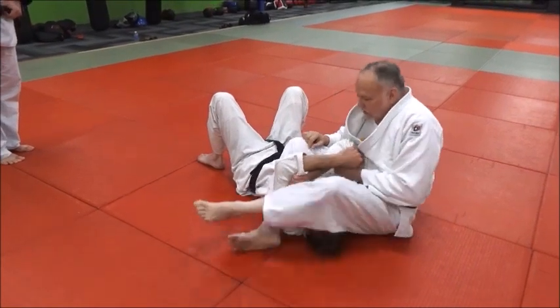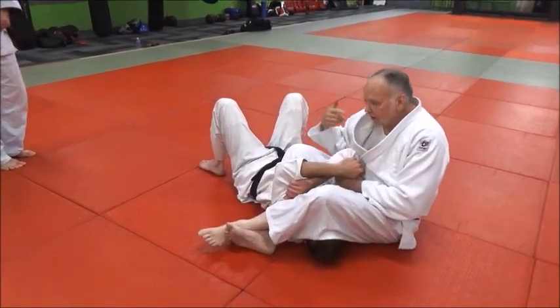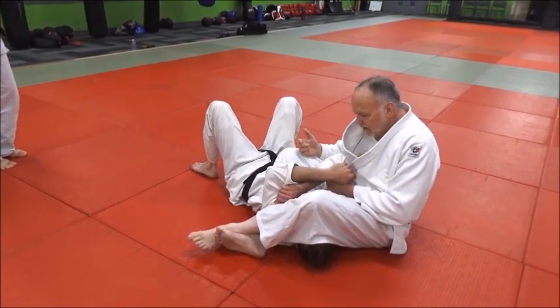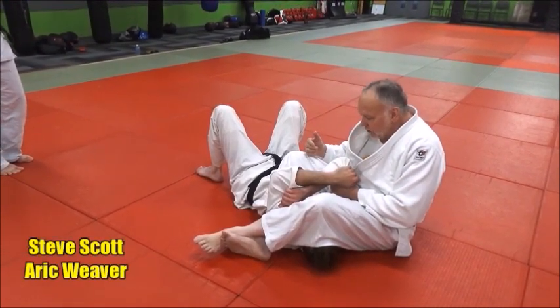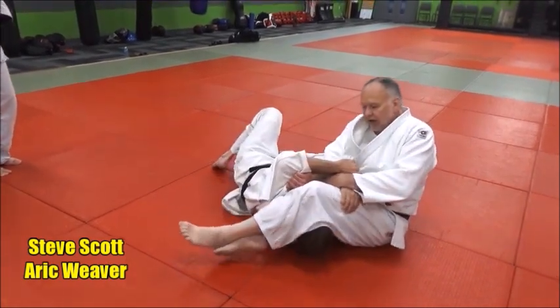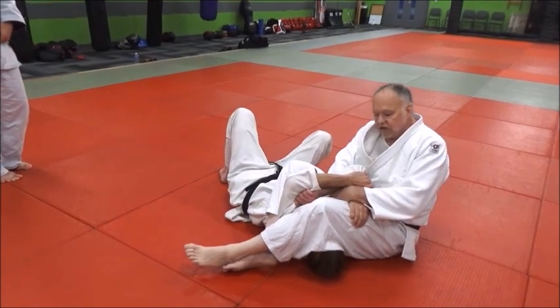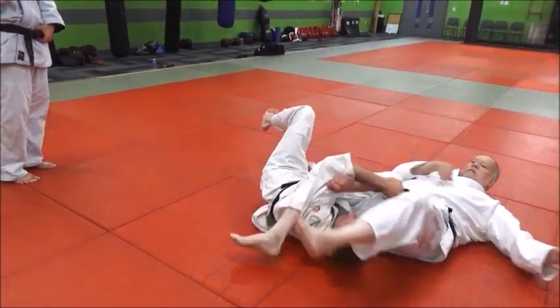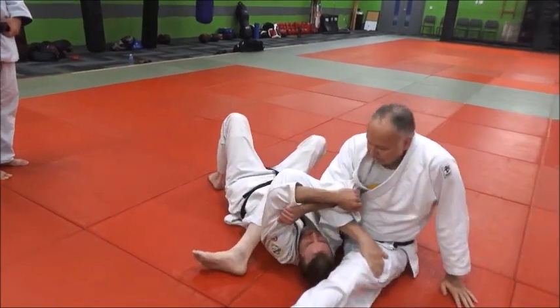I've turned him over — bam. Now I can see he might try to sit up, but I want to take control of him. As he's starting to sit up I may have to shift my hands. I was going for the thigh grip — that's a standard thing we do — but I realized I don't have the control I want.